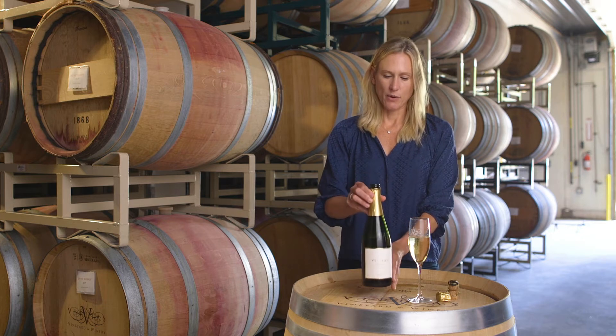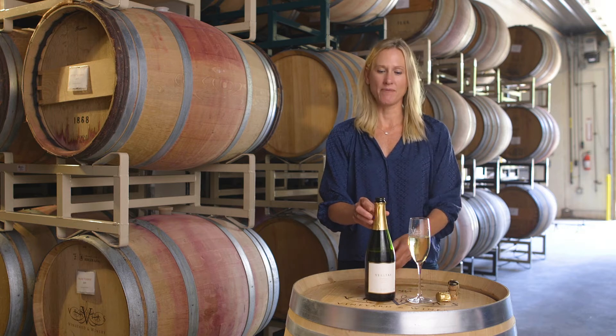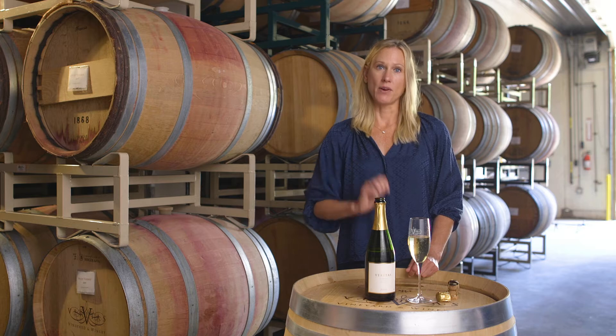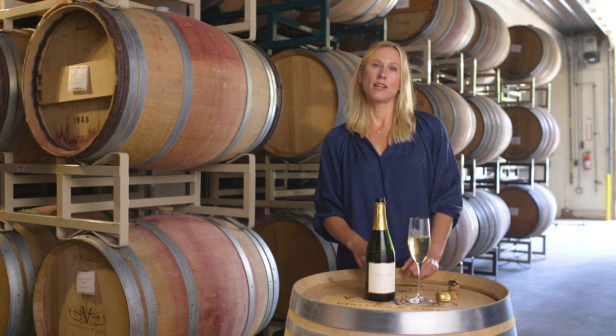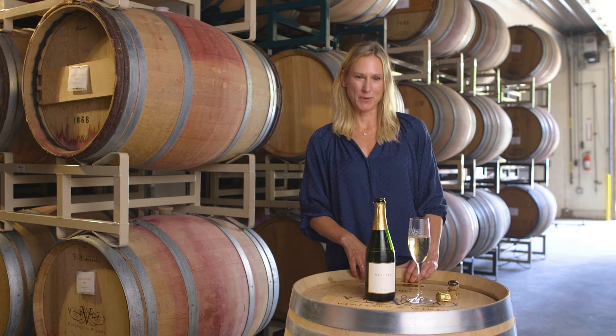The way we do that is we take the base wine — in this case, 100% Chardonnay — and we put the wine in the bottle. We add some sugar and a live culture of yeast, then we put a cap on top. The yeast will ferment that sugar and turn it from sugar into alcohol, and a byproduct of that is carbon dioxide, or tiny beautiful little bubbles. This process happens in the bottle.